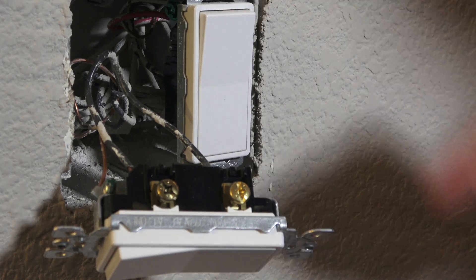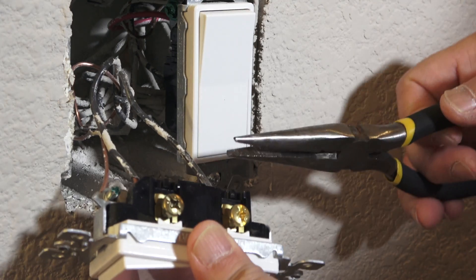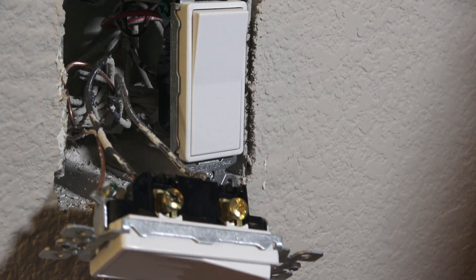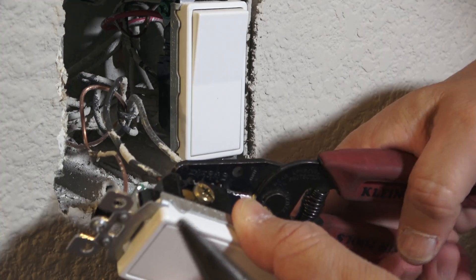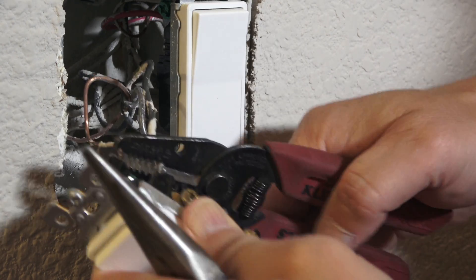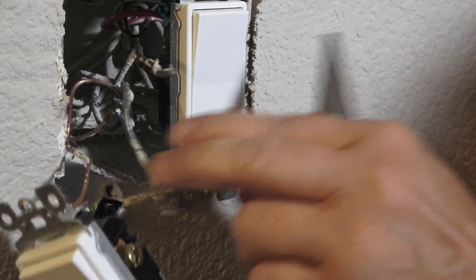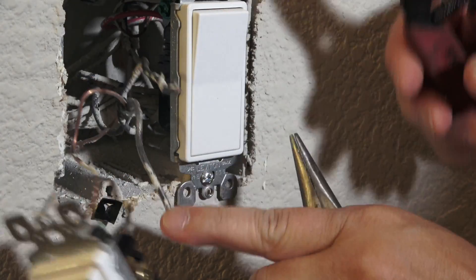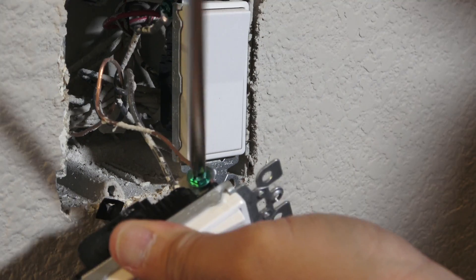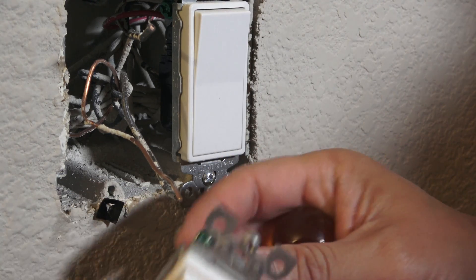Instead of using the screws, the person who did this used the wire slots to insert the wires. You can either try to pull them out or use a wire stripper to cut the wires. This one on top is the incoming line and this one goes to the load. For the ground you can unscrew it — though the person who did this didn't do a good job.